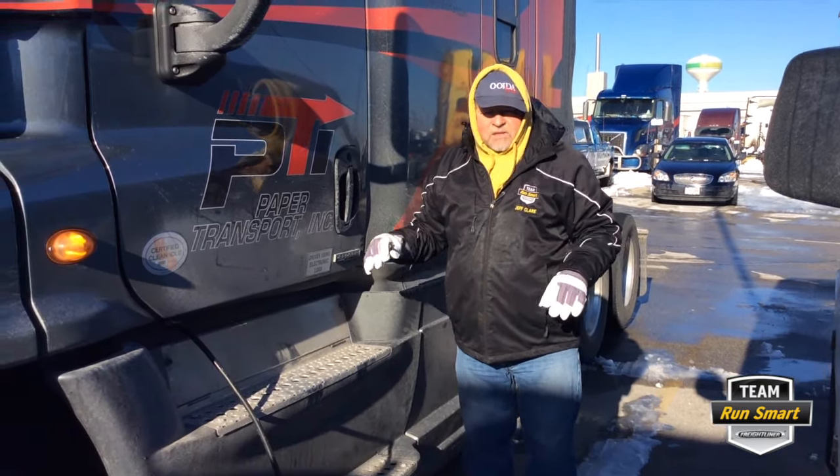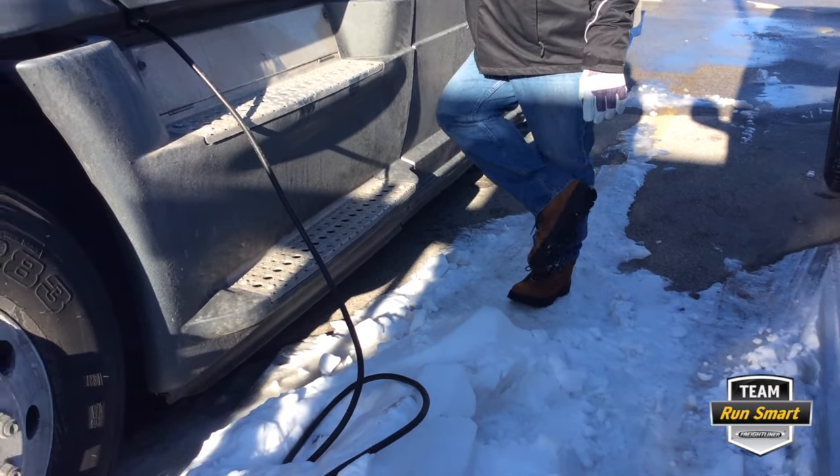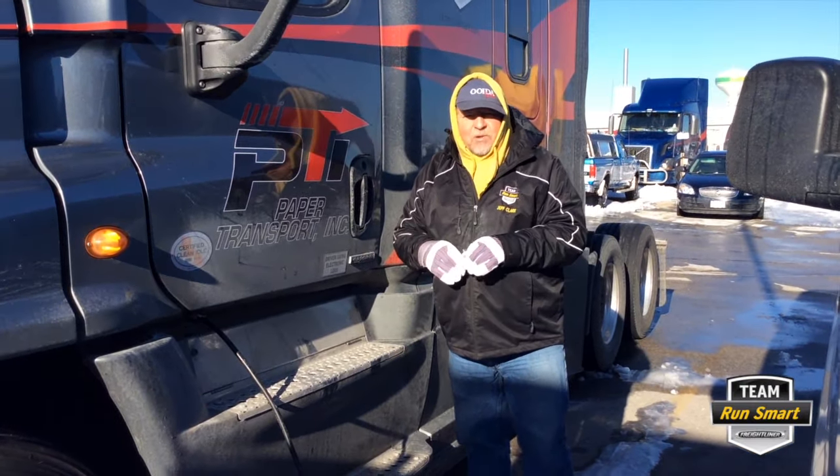Be careful. What you want to do is have some good treads on your boots. Have winter boots with treads. Steel toes can be slippery too. These are steel toes, but they've got a winter tread on them.